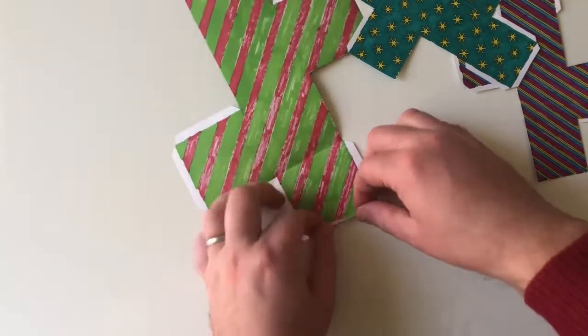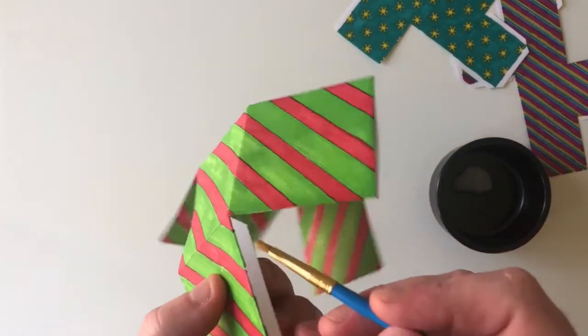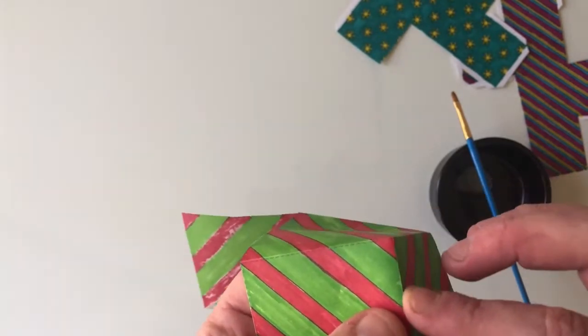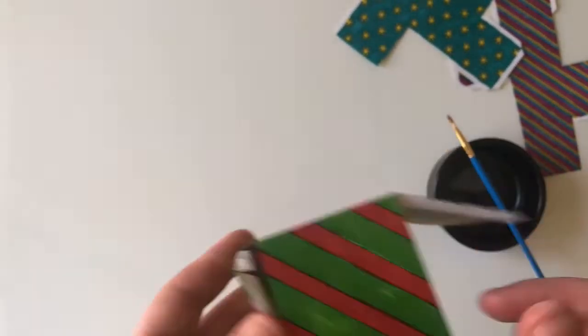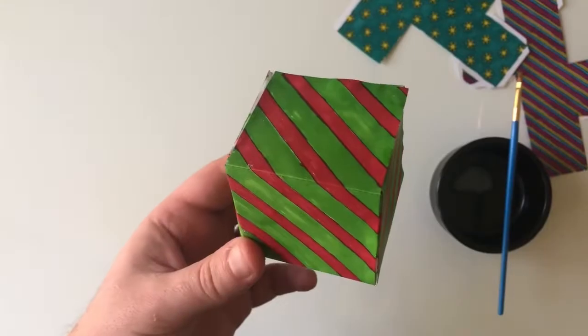Then it's time to cut them out carefully, taking care to keep the fins on each of the faces. Next, fold carefully across each face and each of the fins — this will help with assembly later. Starting with the face that's got the most fins, glue one side, taking care to line it up really carefully, then work your way around the rest of the fins, ending with the face that has just one fin.